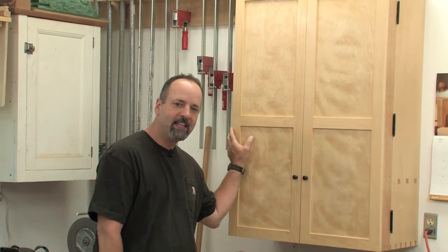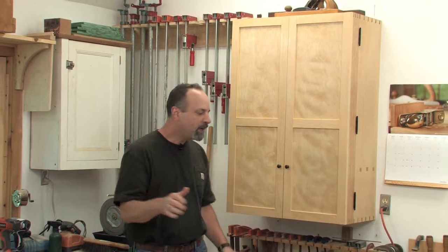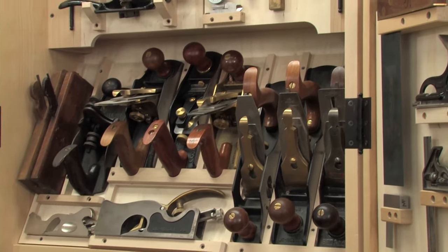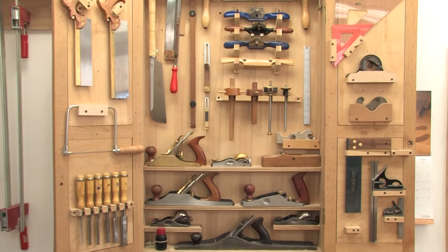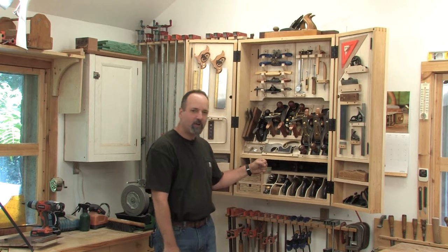One of the favorite things about my shop has always been my tool cabinet. Now over the years I've had to share this space with cars, bikes, chicken feed, you name it. But whenever I opened the doors, that cluttered garage suddenly transformed into a real workshop. But I finally had to admit that I had grown out of my old tool cabinet as much as I liked it. So I replaced my old friend with a bigger, better tool cabinet.